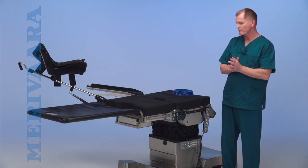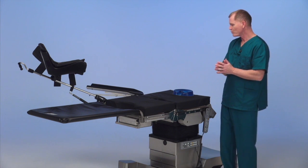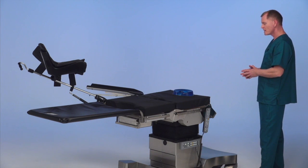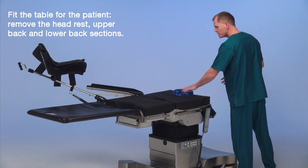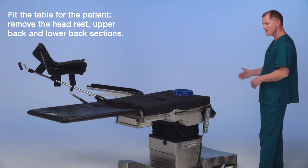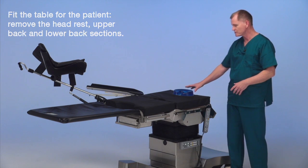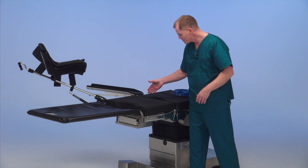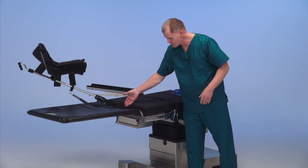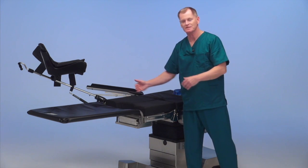We've set the table up for another lithotomy case — urology. We have removed sections based on the patient size. The patient's head will be here and she'll fit comfortably on the table. We removed the headrest, upper back, and lower back section to give good exposure to the head. The benefit of the two cutouts is we have the GYN cutout here and also the urology cutout here, built into the split leg section.